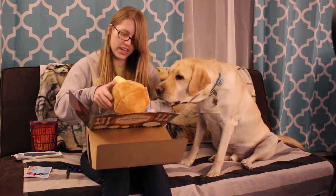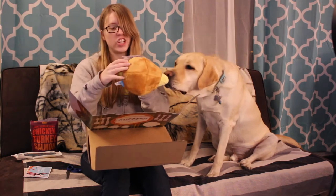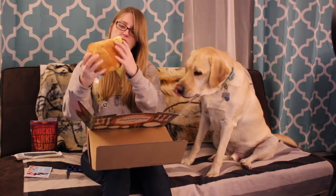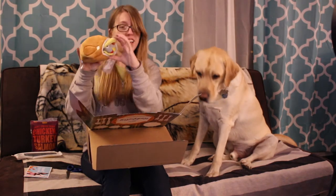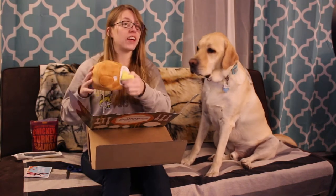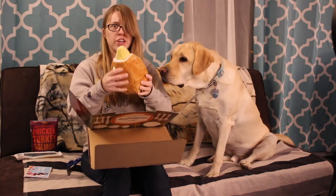Okay, our next toy is the Ducking Stuffed Turkey. So we have a chicken inside of a duck bill inside of a turkey, and I think you can pull them out but I'll let Ajax do that. Oh, very crinkly!